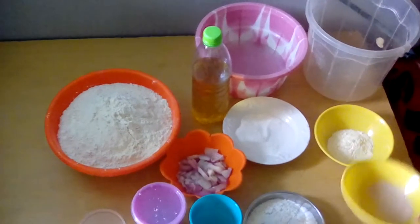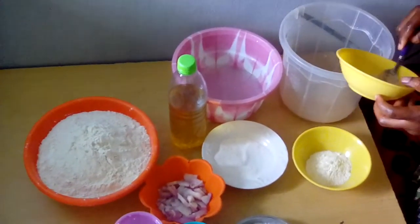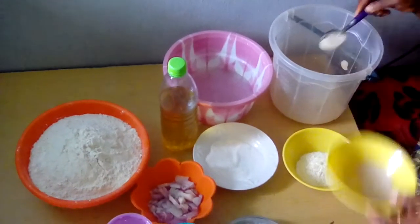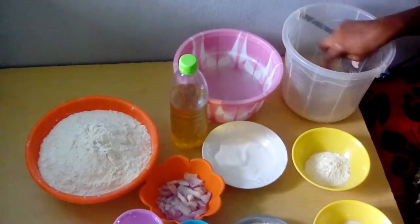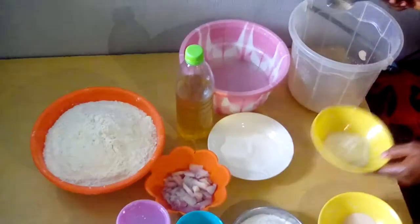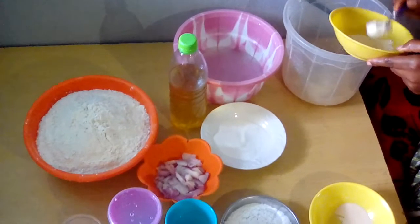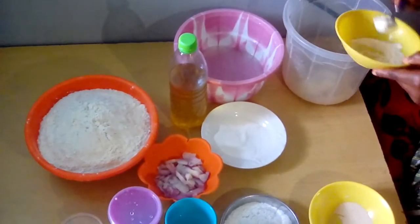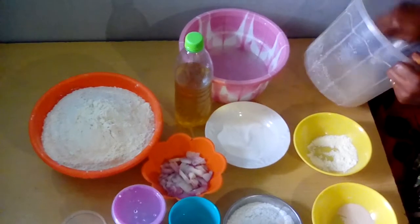Then we put in our yeast, and we add the milk. We mix it together so that it will be well combined.